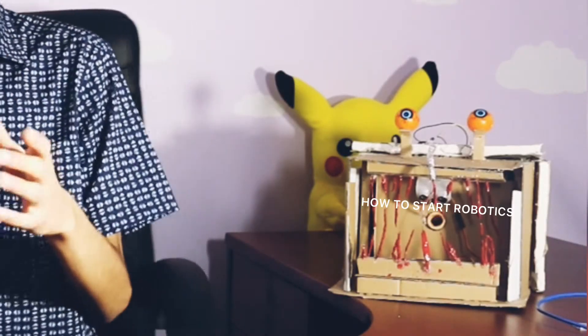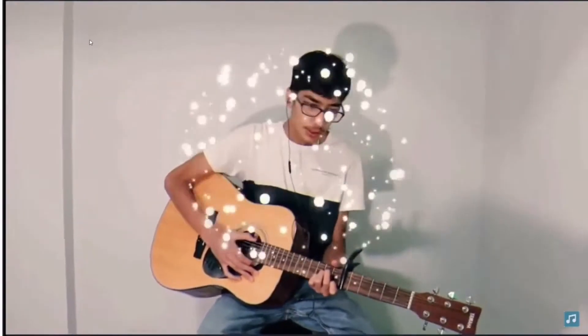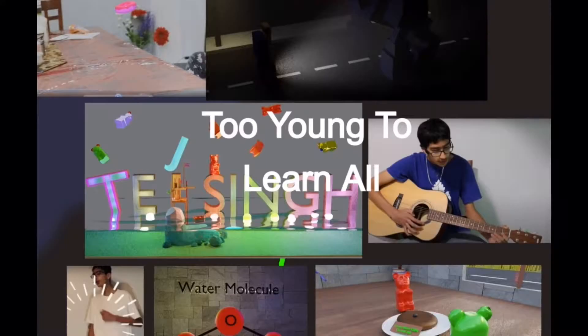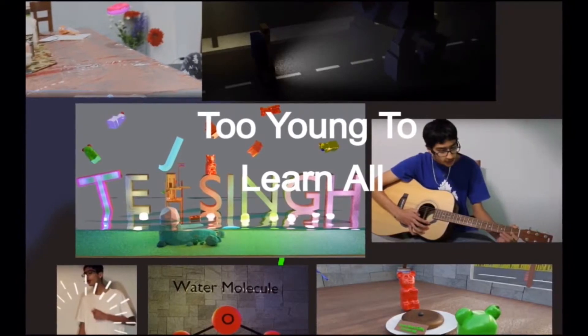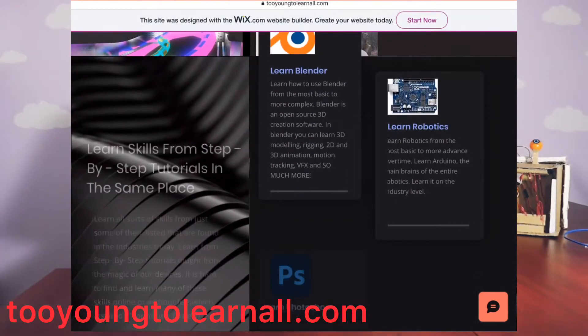Welcome to this video where I will teach you how to start robotics and what you need. If you haven't already visited the website, you can visit it at tooyoungtolearnall.com. So without further ado, let's start.